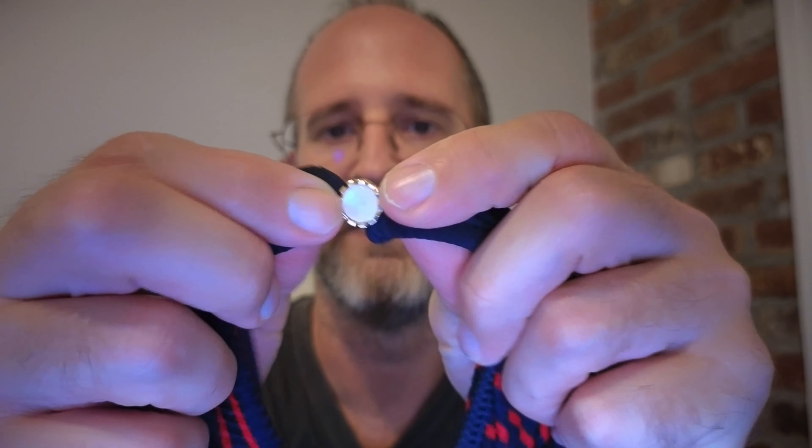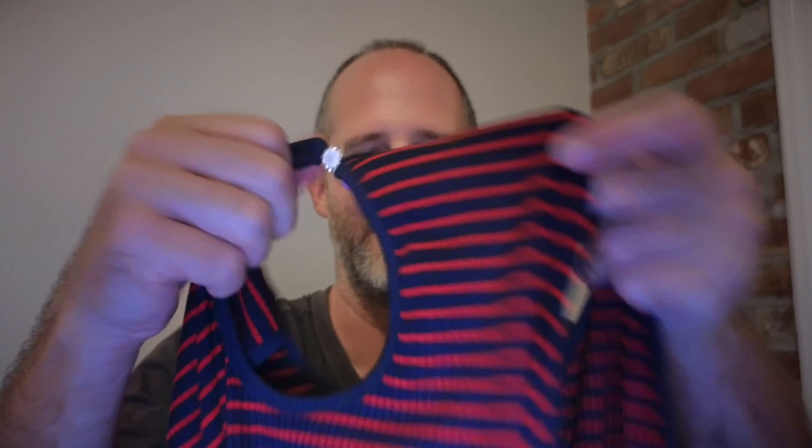There's a little thing on the back here I want to show you — a little clip on there that you can actually connect in the back.